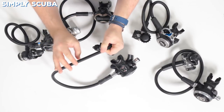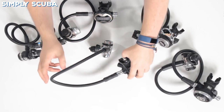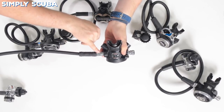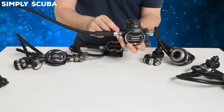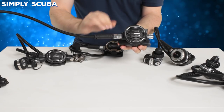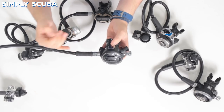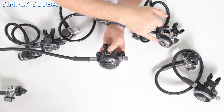It comes as standard with a braided hose — more flexible and a lot lighter than traditional rubber hoses, and they also have a higher burst pressure. One thing most people don't notice on the XTX range is that the nut on the end of the hose has a little flat section for a cable tie, so you can attach a bolt snap onto it and clip this stage off onto a D-ring. All of this acts as a nice big heat sink for cold water, and it's ambidextrous — a technician can open it up, take the barrel out and turn it so the hose mounts out of the left-hand side.